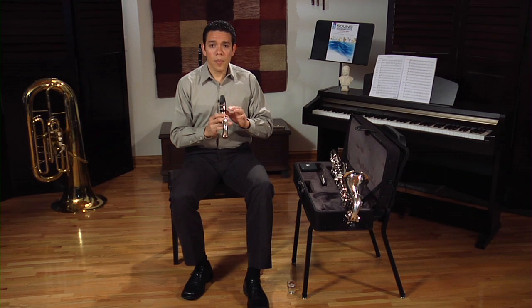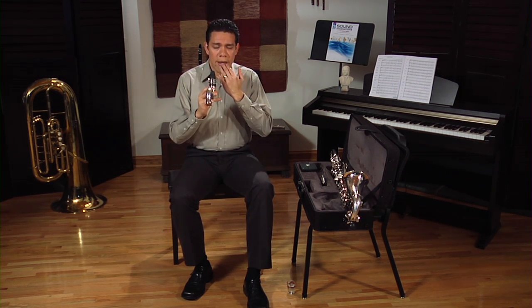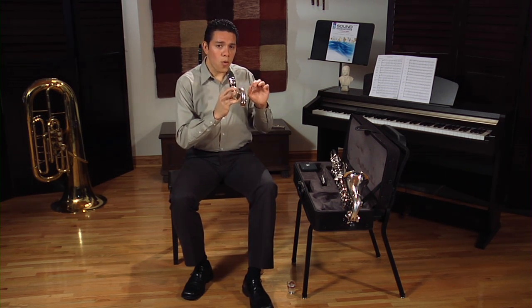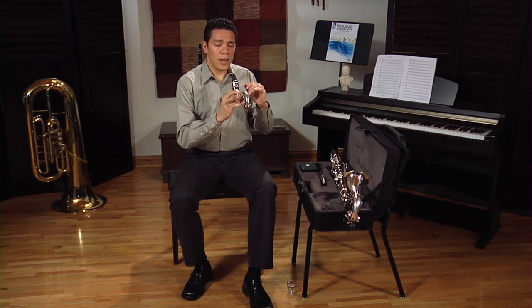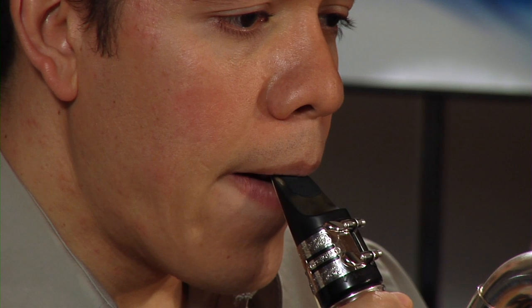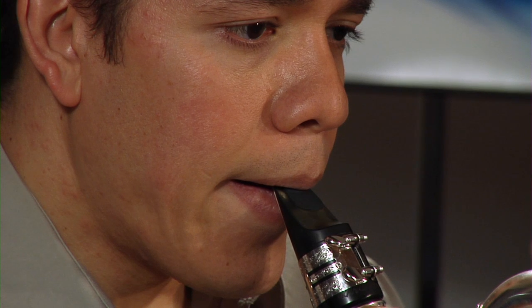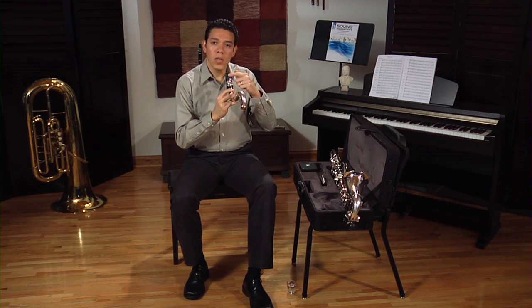When we do it with a mouthpiece in our mouth, it is important that you inhale only through your corners. It's also okay to take your lower lip off the reed. But it's important that you always keep your upper teeth on the mouthpiece. Always keep your upper teeth on the mouthpiece.